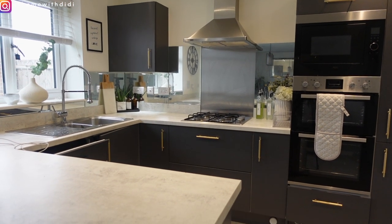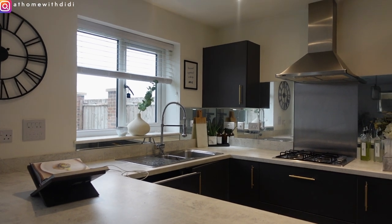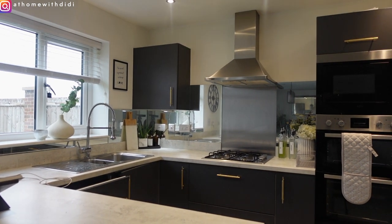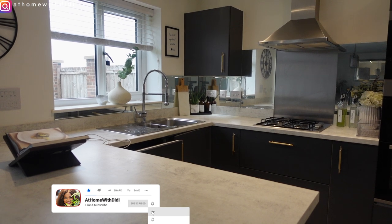In this video we'll be cleaning and redecorating my kitchen. Hi guys, welcome to another video. If you're new to this channel, hi, welcome to my little corner, and if you're a returning subscriber, thank you for always tuning back. Please go ahead and hit that like button, it really helps us as creators.